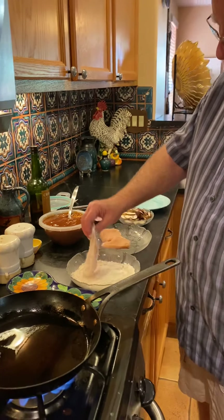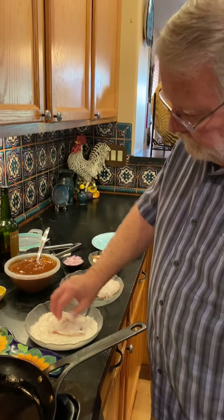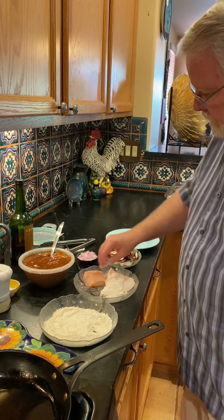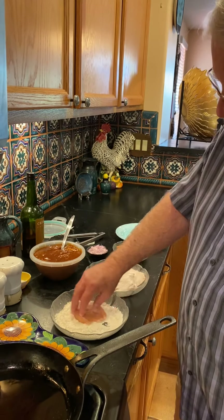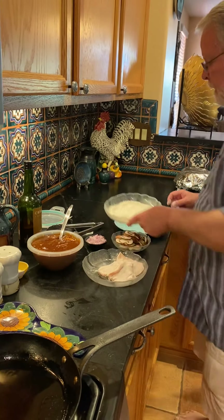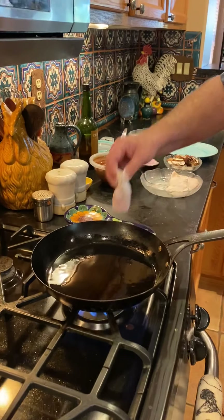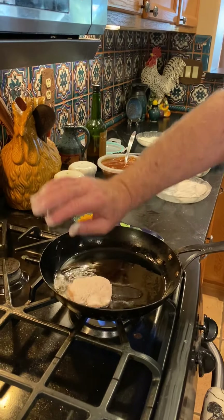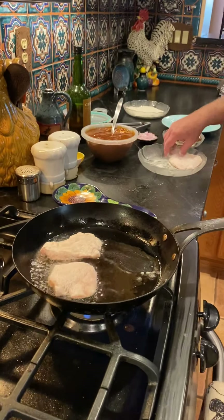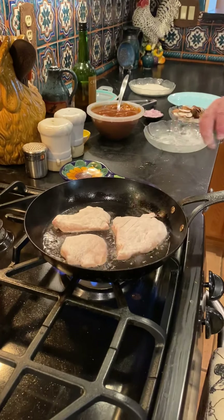We don't want a lot of flour on the chicken, so shake off any excess. Our pan is hot. Always place the chicken away from you so you don't get any hot grease on you. This is going to go really quick — the chicken is thin and the pan is hot.